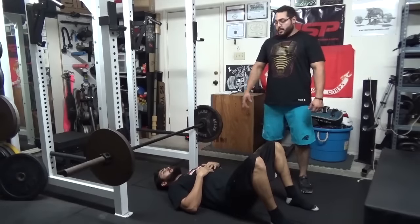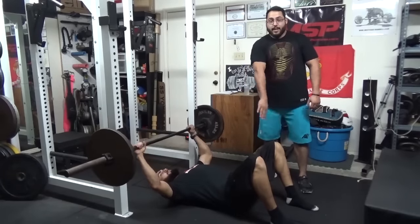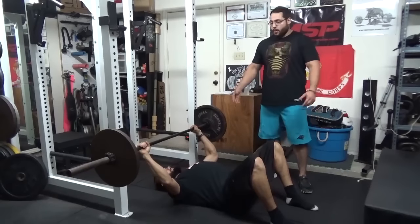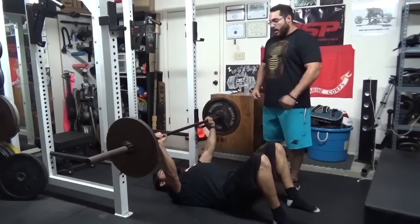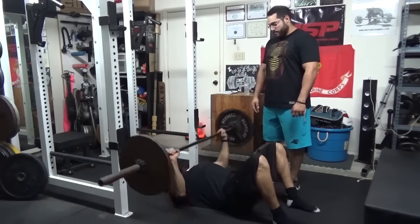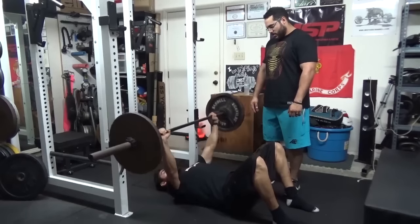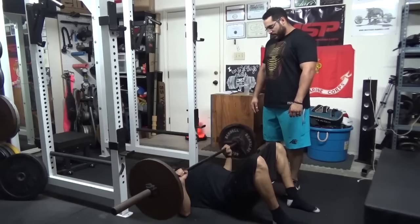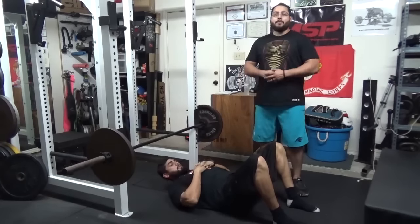Variation number two is the barbell floor press. You'll lay flat on the floor — you can go feet in or feet straight out, whichever you like. Pull the bar out, go all the way down until the elbows touch the floor, then back up. We'll get a couple reps — and that's the barbell floor press.